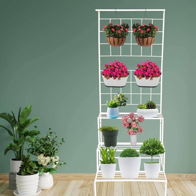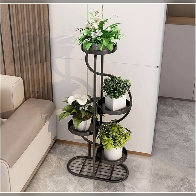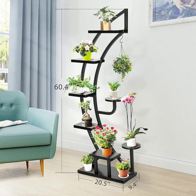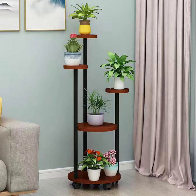When it comes to displaying plants indoors and outdoors, plant stands offer a unique way to add visual interest, make the most of space, and even optimize light exposure. Plant stands can vary widely in design, material, and function, allowing them to be adapted to different aesthetics, plant types, and garden spaces. Whether looking for ways to elevate the beauty of houseplants indoors or create a lush outdoor display, here are some creative ideas to inspire you.